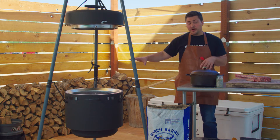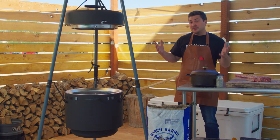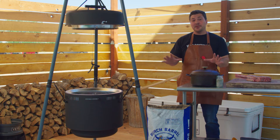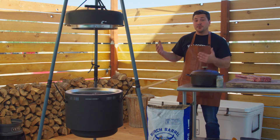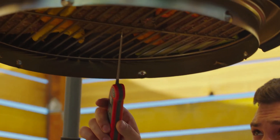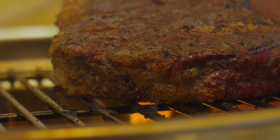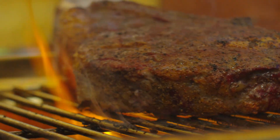Now that the charcoal and wood are in place and our steak is seasoned, it's time to begin the cooking process and like I said before we're gonna do a reverse sear. If you're not familiar with this method, it essentially is two parts: a low temperature phase where you bring the meat up to exactly the right internal temperature, and then a high heat searing phase so that you can make sure you get the exact right doneness and a great sear without overcooking your steak.